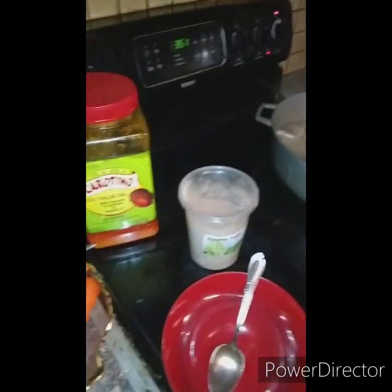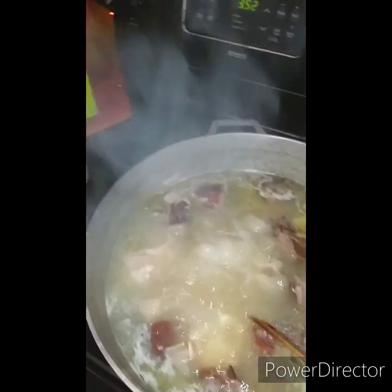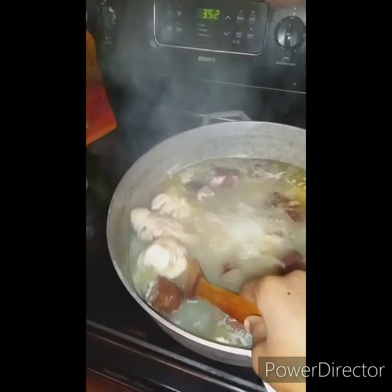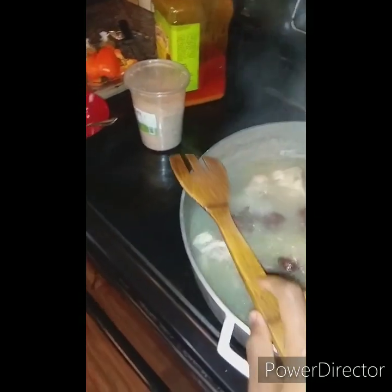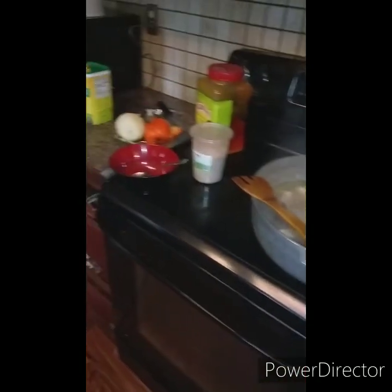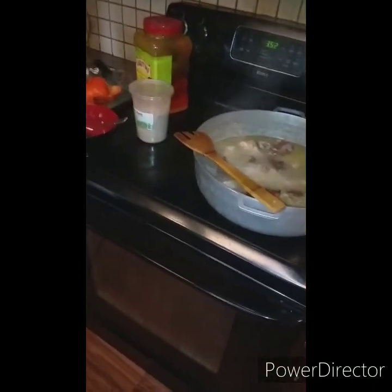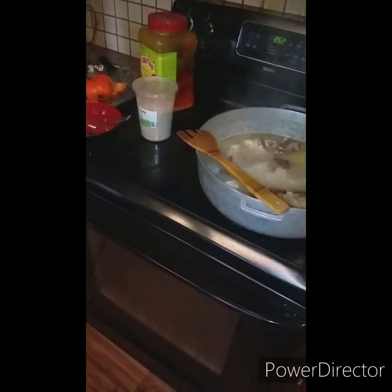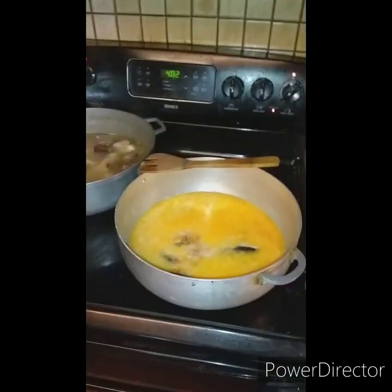My meat is cooking and I'm waiting for it to get done — it needs a little bit more time. The cow foot is a little bit strong so I want it to cook all the way down. Now I'm going to blend my onions and bell pepper and put them in the pot to boil. I just blended my onions and jalapeño — one big onion.